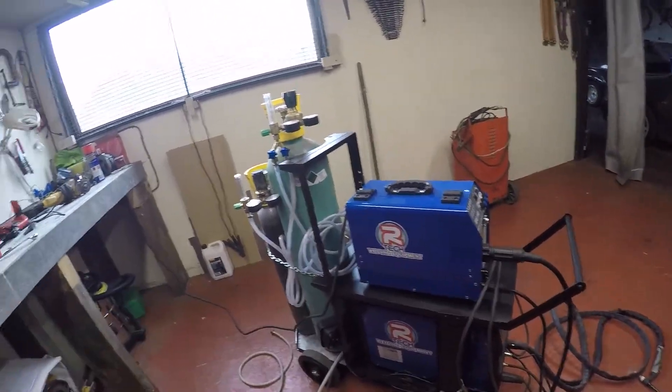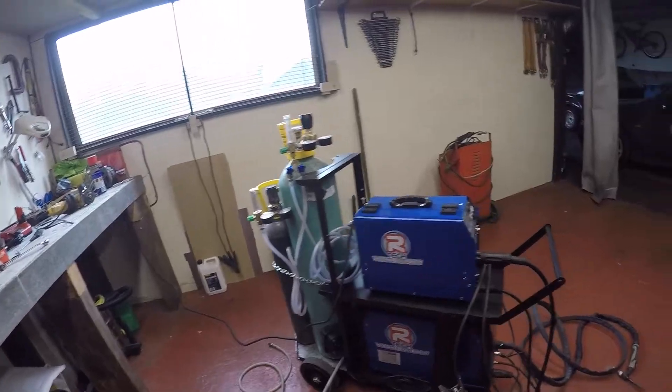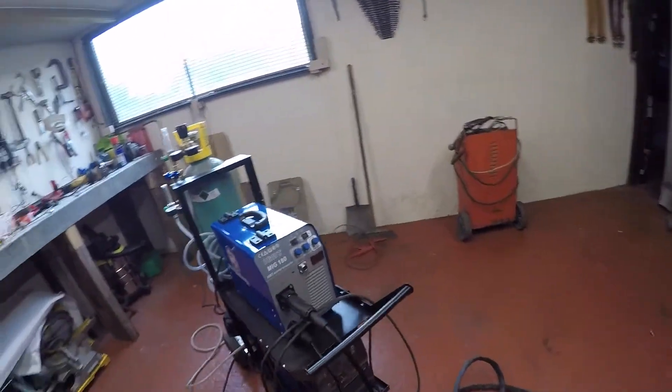It's also handy if you want to use pure argon for the MIG because you can use a spool gun. If you want to weld pure aluminium, you get a spool gun attachment that goes on the end of your MIG and then use pure argon. It's a good setup for that as well - everything on the same trolley, nice and easy. Thanks for watching and I'll see you on the next one.